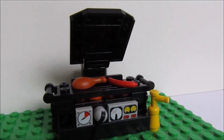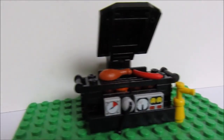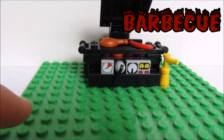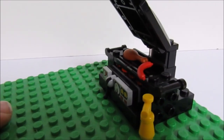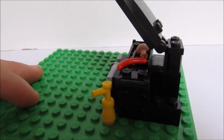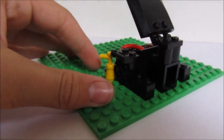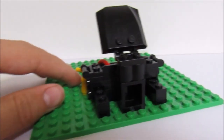Hey guys, MrFWallace here and today I'm going to be showing you guys my latest small build, which is this little barbecue here. This little barbecue is minifigure scale, perfect height, and it's obviously in black, so I think we'll just review it.